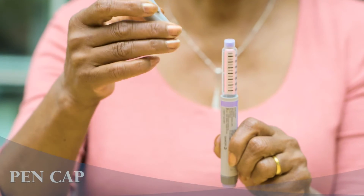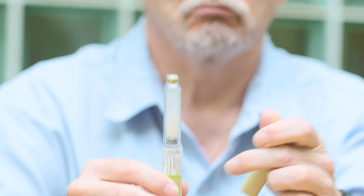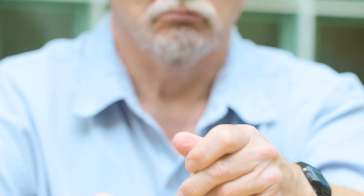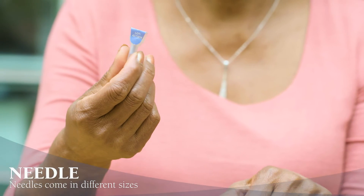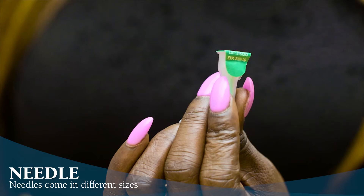All pens have a pen cap. You will want to keep this on when you're not using your pen to protect the insulin from getting damaged. You will attach a needle to the end of the insulin pen when you're getting ready to inject.